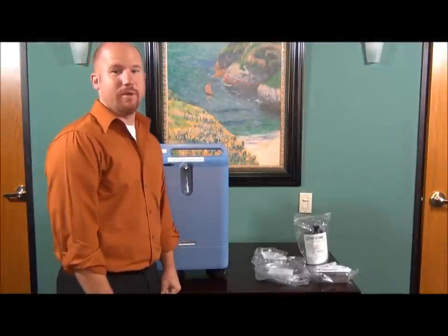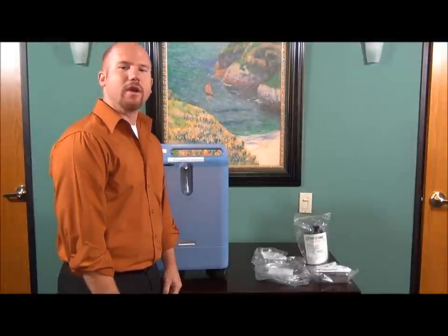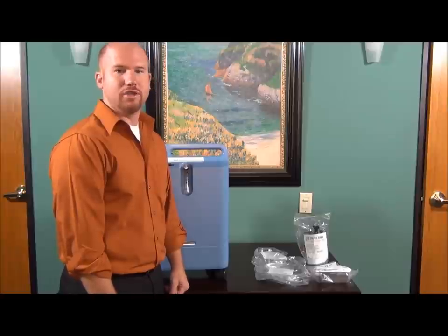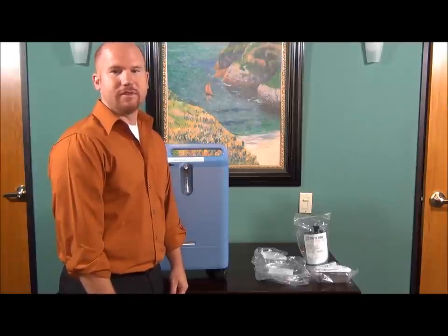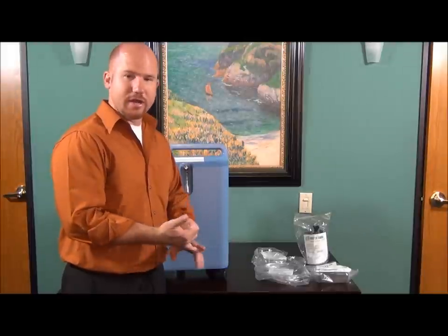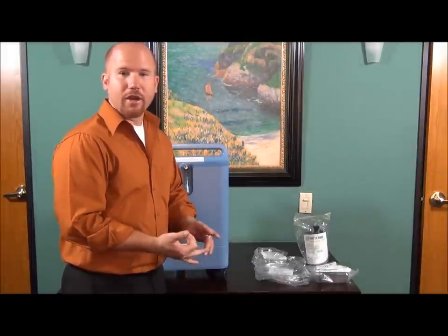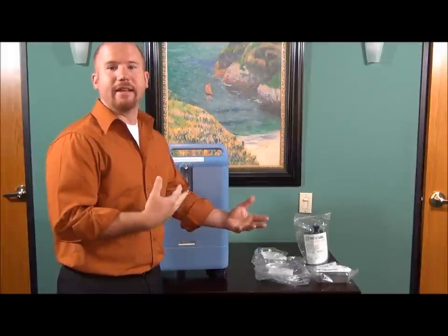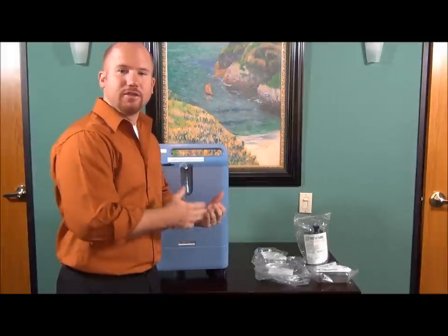Hi, Eric here with MedEquipmentDirect.com. Today I wanted to show you how to use your Everflow and Everflow Q home oxygen concentrator. I've received several questions on how to use it, some of the items that go with it like the regular changing of your filters, how to use a humidifier bottle, and how to put on your tubing. So today I'd like to answer those questions.